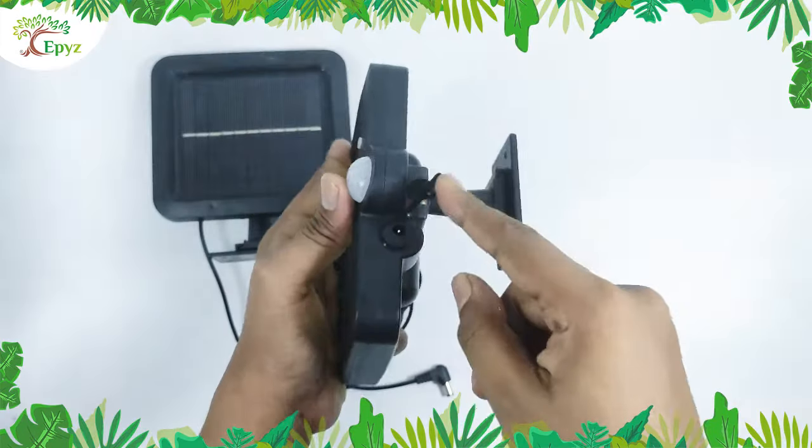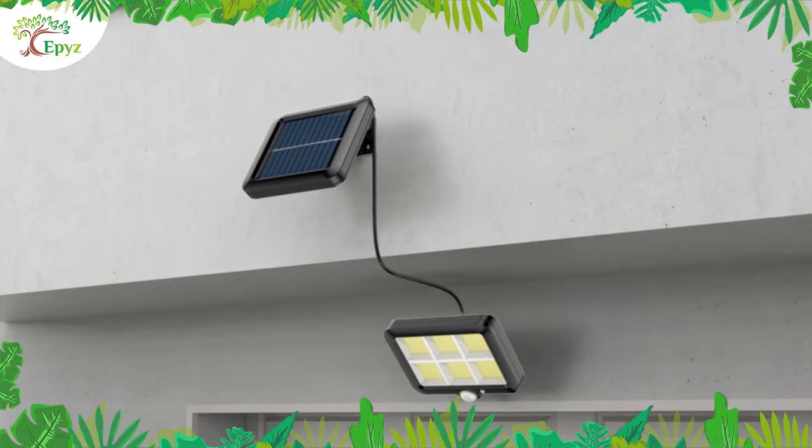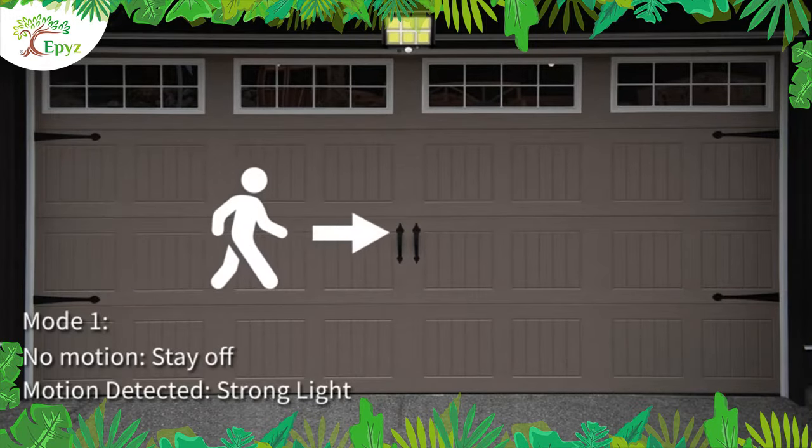This is the connecting port to connect the 120 COB solar light to the panel. It has three different light mode buttons. In the first mode, the sensor detects motion and shines bright light.